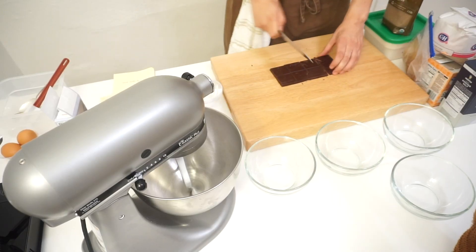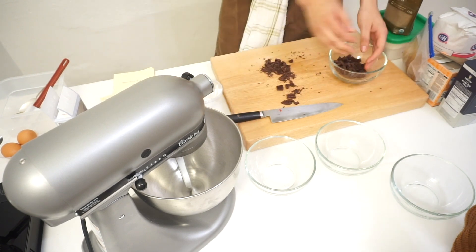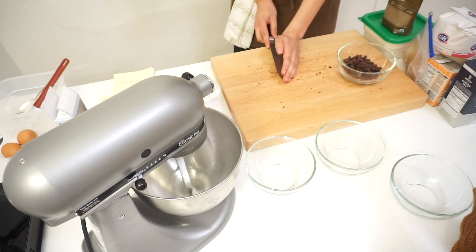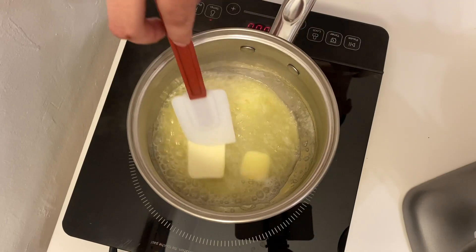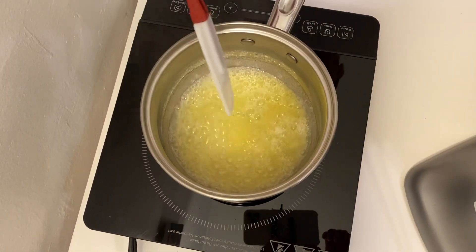I started off by getting my chocolate a rough chop. Then I started to melt my butter at a low heat so my butter won't burn.